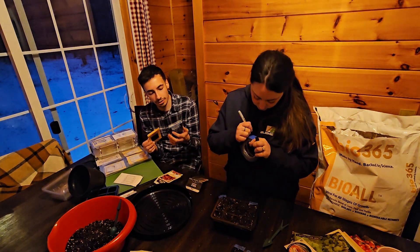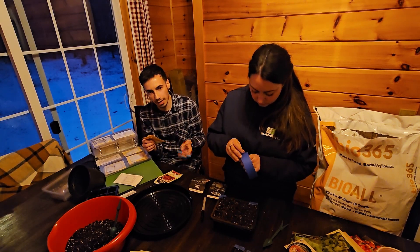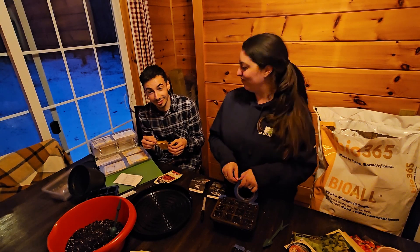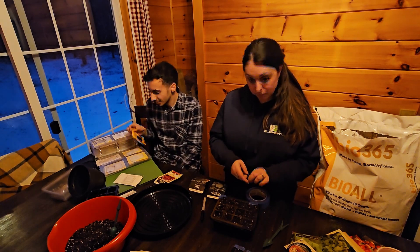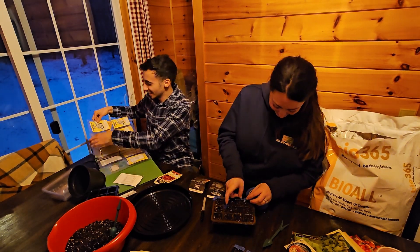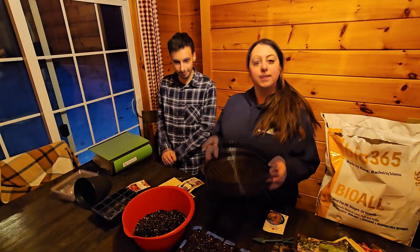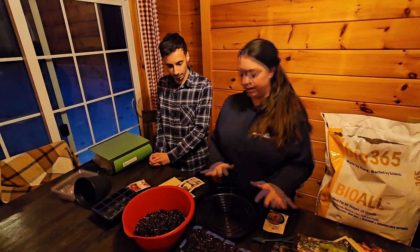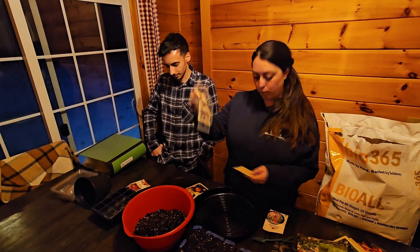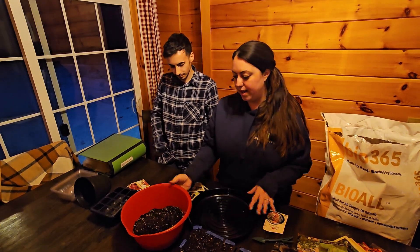Brassicas are all kind of in the same family — broccoli, kale, kohlrabi, cabbage. There are a lot of really interesting varieties out there. We joked about ordering kohlrabi for next-day delivery, but a few days will be fine. In this last little starter over here, we're going to do a mix of onions. The seeds we have are a yellow Spanish sweet onion, a Gladstone onion which is just a regular white onion, and a red onion as well. We're just going to fill up the starter and sprinkle them all around.